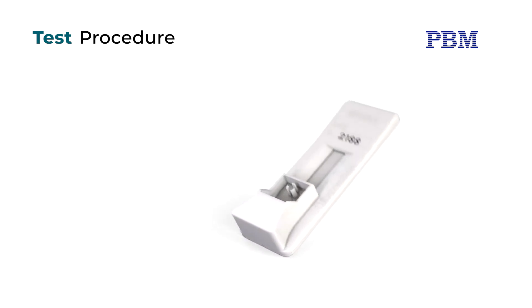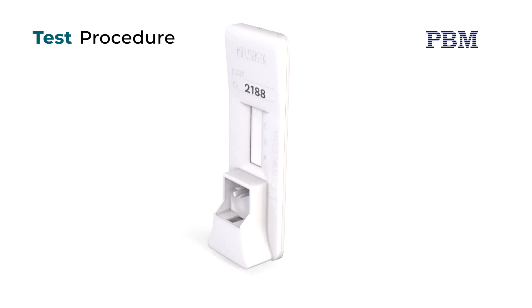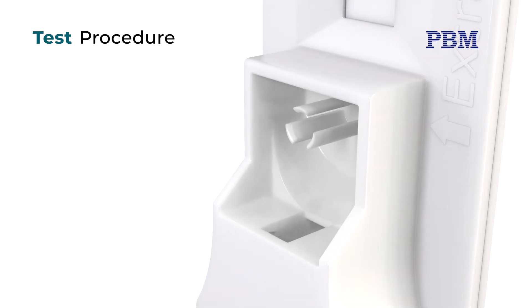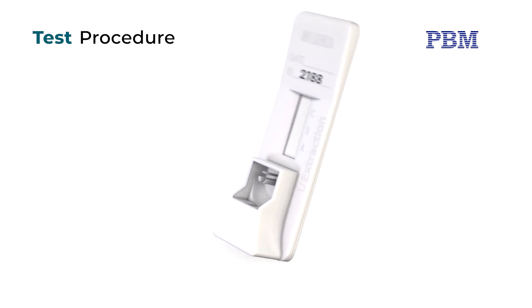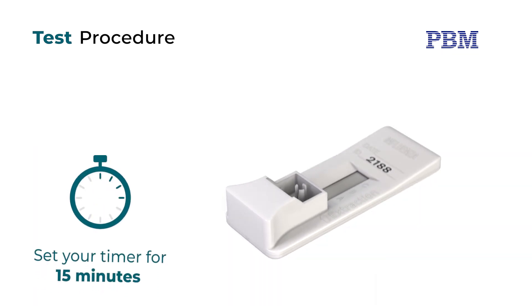Slowly raise the test device on its end to an upright position and allow to stand for one to two seconds. Gently tap the cassette on the counter to ensure all of the liquid flows from the extraction well into the hole. Lay the cassette back down onto a flat surface and set a timer for 15 minutes.